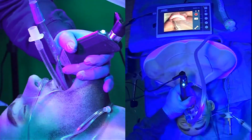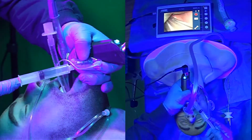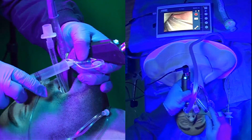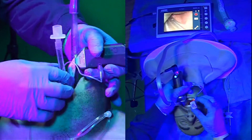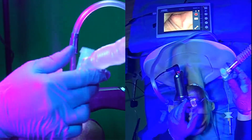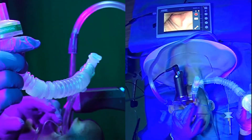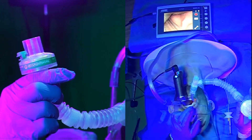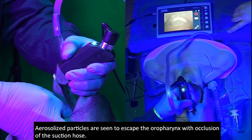So the tube is in, we're going to flare it up and turn the suction flow.